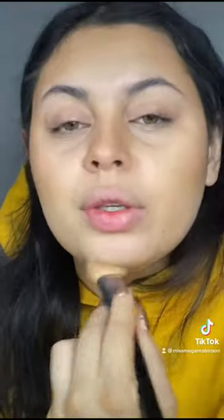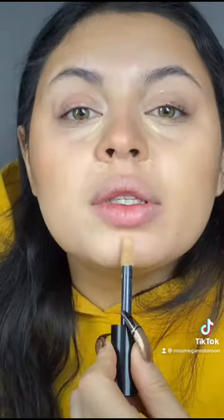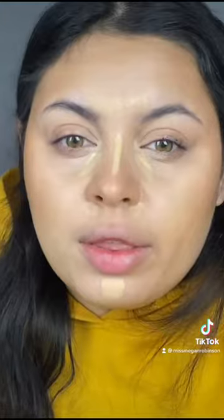It's thin with a lot of coverage, which is really cool. I used 15C, which has more pink in it, and I'm just going to kind of highlight and color correct right in here. Even though I don't need it, I just want to see what happens. Then I'm just going to put 30N to match my skin tone on top, just where I want fuller coverage, because I did apply the foundation quite thin.